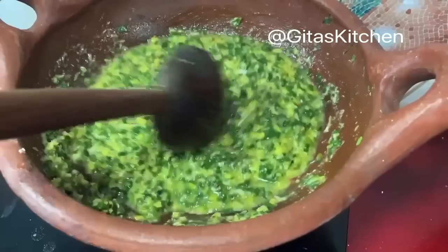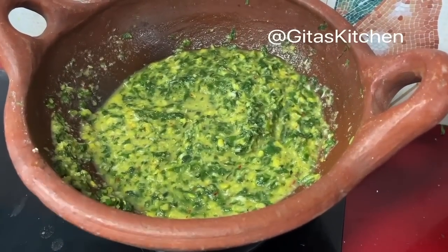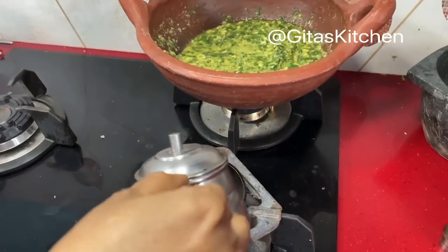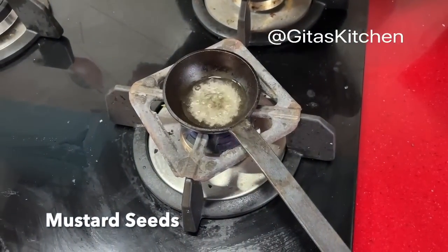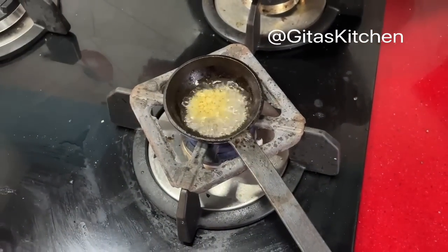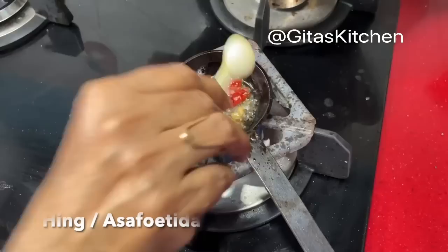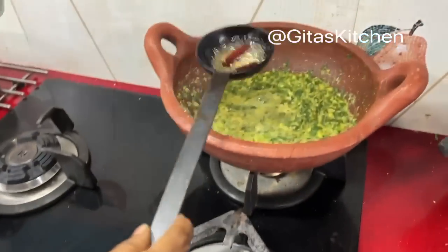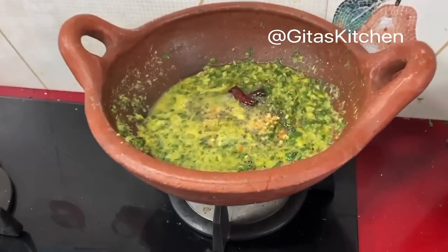As I said, you can make this with any kira or any greens. Today I have used palak. There are many varieties available in South India — you can use any variety and make this Kootu. Now let's get our tempering ready. Just take a teaspoon of oil in a tadka pan, add some mustard seeds, urad dal, one dry red chilli, and a little bit of hing. When the dal is well browned, pour the tadka over the Kootu. Now we can switch off the Kootu — Palak Kiraikootu is done and ready.